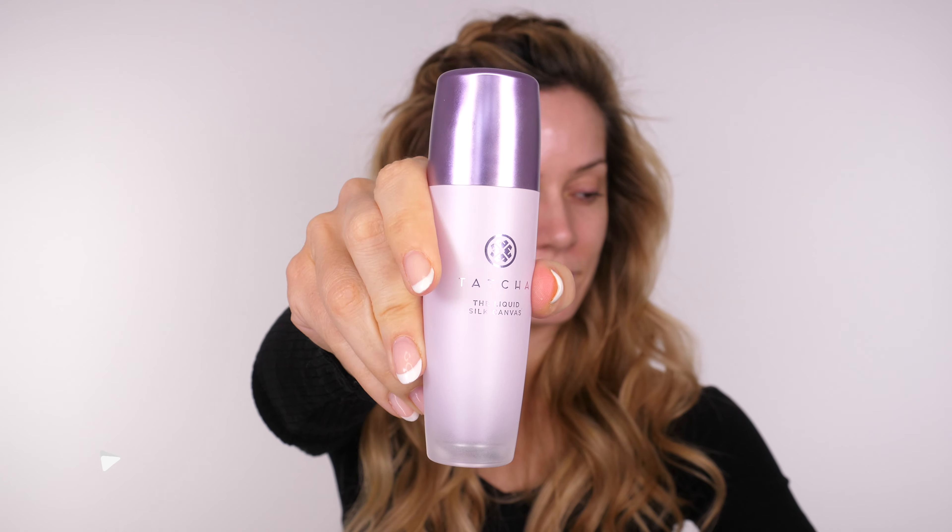I'm starting off with the Tatcha Liquid Silk Canvas Primer. This is great for my skin type because I'm combination to oily. However if you are drier then the compact balm version of the Silk Canvas Primer is going to be more ideal for you. I will link both of those in the description bar for you.